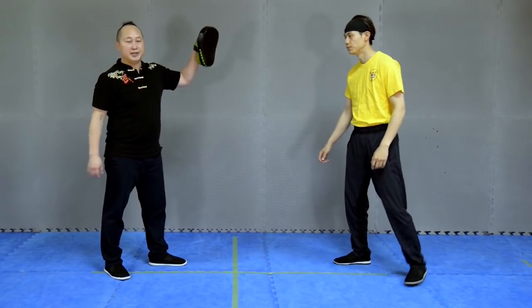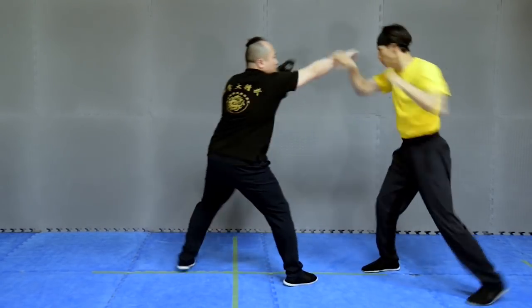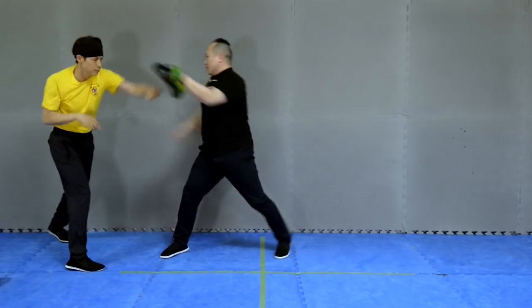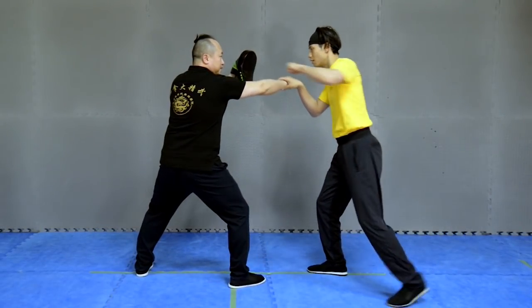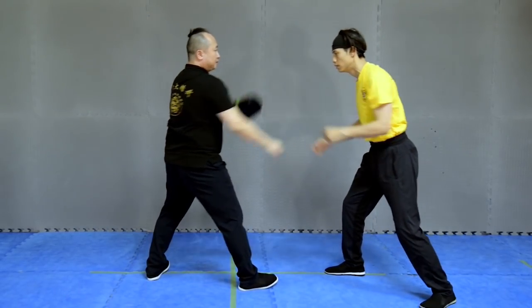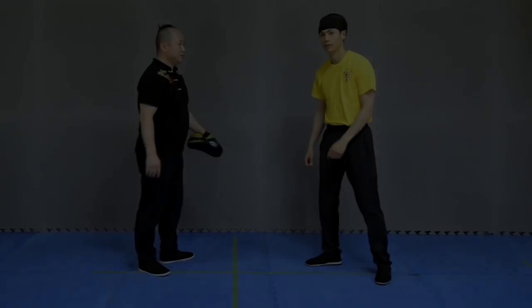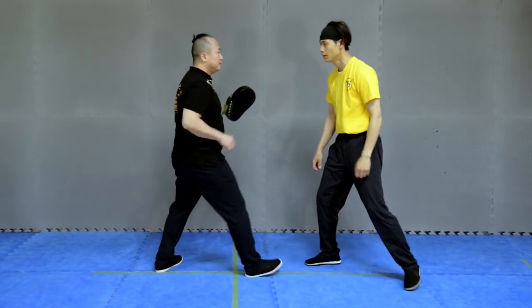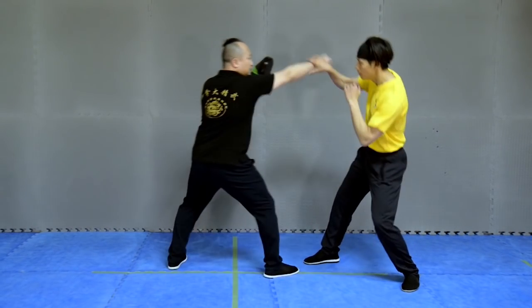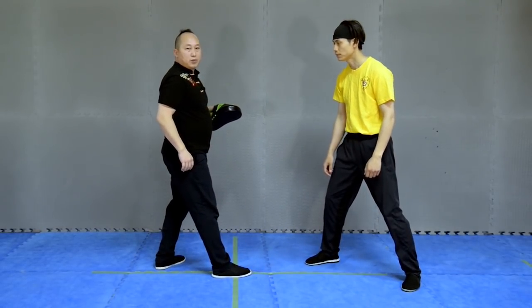Now we use the target. Punch. You need to avoid my punch. Grappling — avoid grabbing and punch.